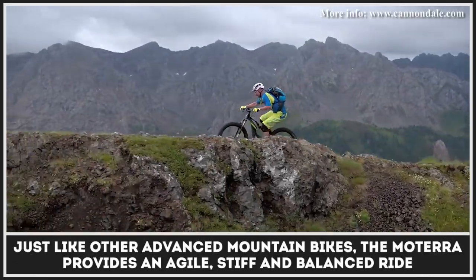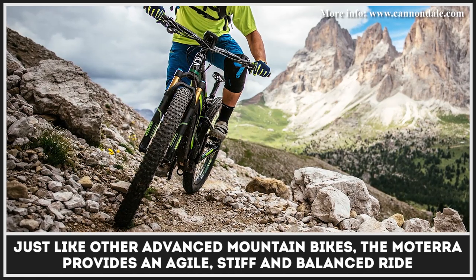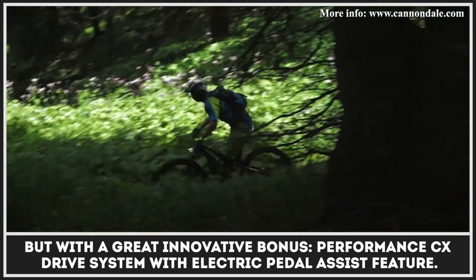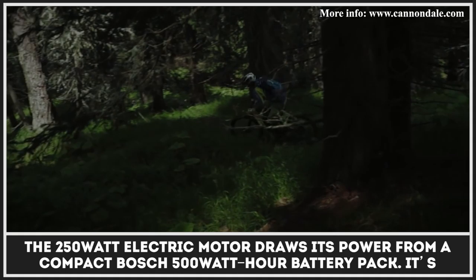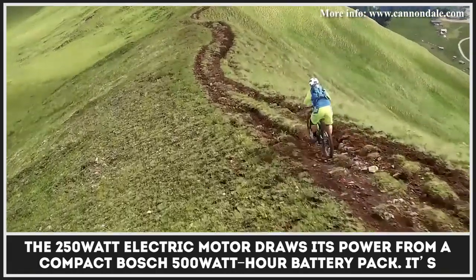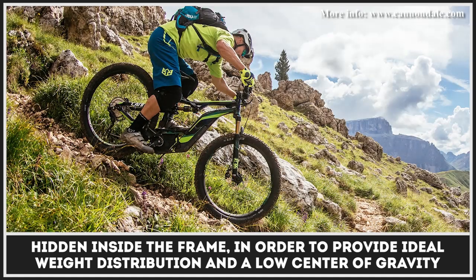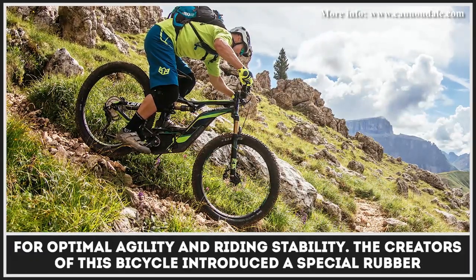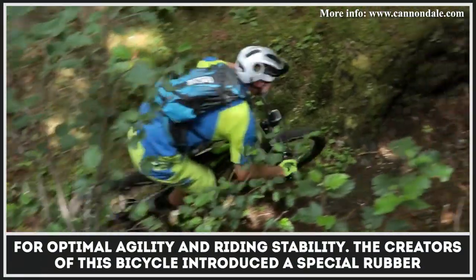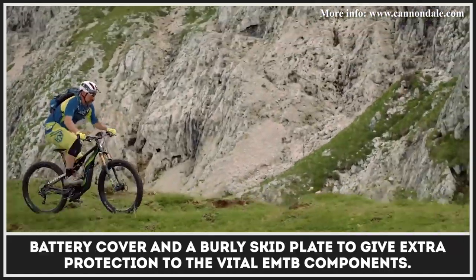Just like other advanced mountain bikes, the Motera provides an agile, stiff, and balanced ride, but with a great innovative bonus: the Performance CX drive system with electric pedal assist. The 250W electric motor draws its power from a compact Bosch 500Wh battery pack hidden inside the frame in order to provide ideal weight distribution and a low center of gravity for optimum agility and riding stability. The creators also introduced a special rubber battery cover and a burly skid plate to give extra protection to the vital e-MTB components.